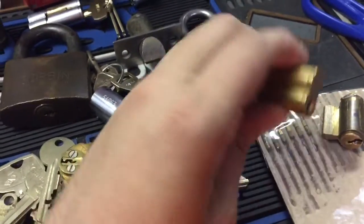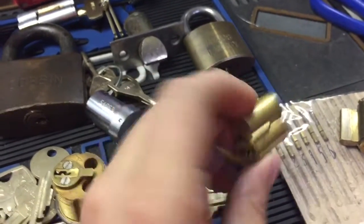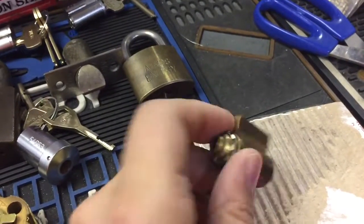A couple cores that he needs keys made for — I don't have blanks for these, hopefully they have them at work. It's a KSP, one of their keyways. And a Yale knob cylinder that needs a key cut.